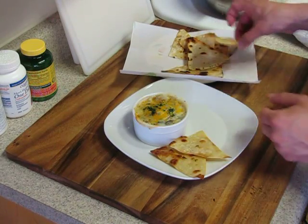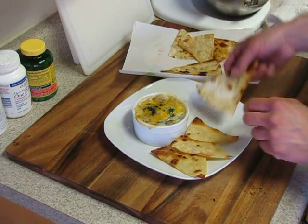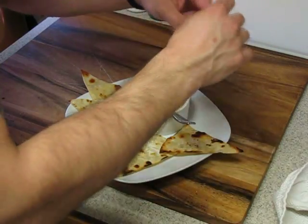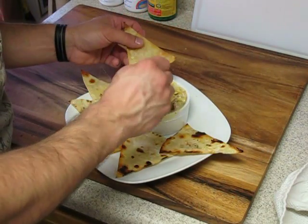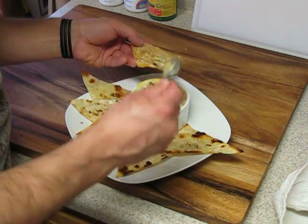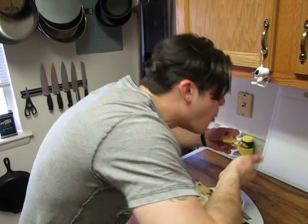Go ahead and put our little flour tortilla slices around it — just to make it pretty as always. You can put this in a larger bowl, small bowl, whatever you want to do. Spoon it or dip it — either way, it's going to be a taste of heaven. I guarantee it.